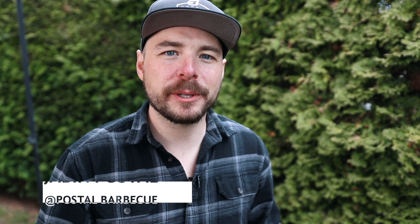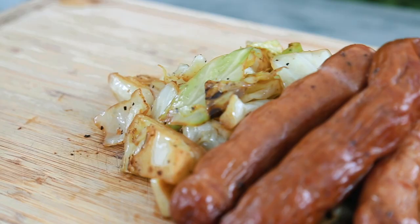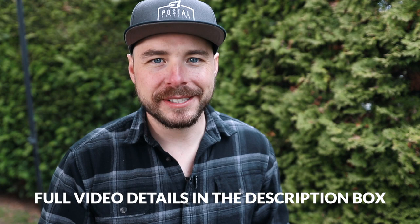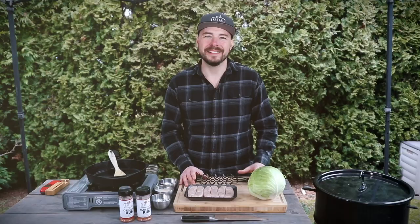Hey, welcome back to Post the Barbecue. I'm Jabin Postal and today at the grill we're gonna be smoking some sausage and cabbage. It's something that's simple to do and tastes incredible. I'll put all the show notes as well as the full recipe in the description box below, so make sure to click down there. If you like what we're doing on this channel, consider subscribing for more great barbecue recipes, tutorials, and reviews.